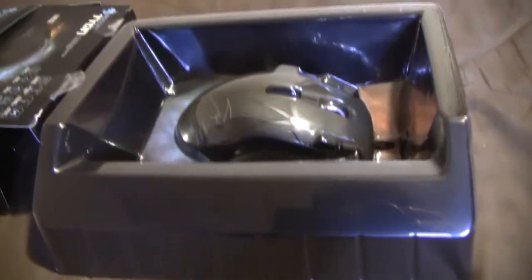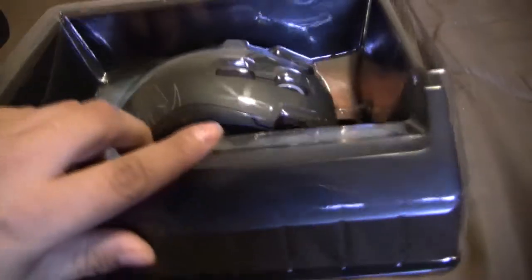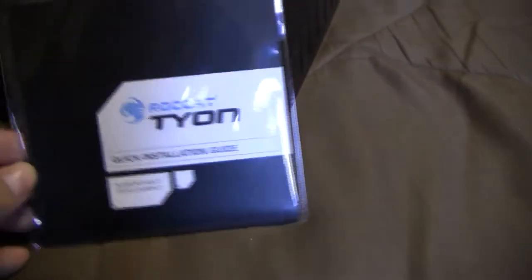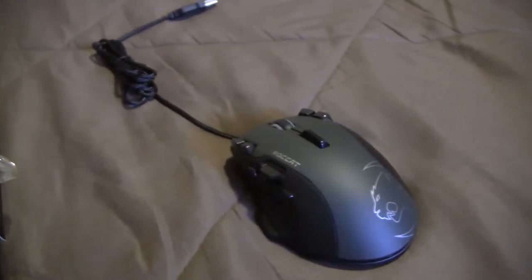There you go, I just opened up the box. It's the same type of box as the Konex TD. The plastic comes off and there you can see the bare mouse itself. I'll go ahead and remove that in a second. Here comes a quick installation guide right here. And let's get the mouse out — here we are, the mouse itself.